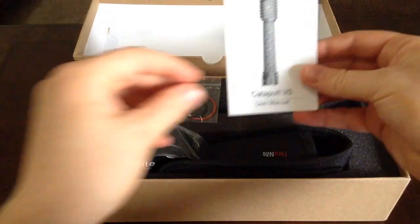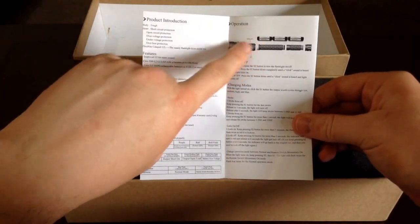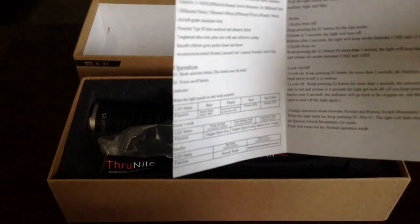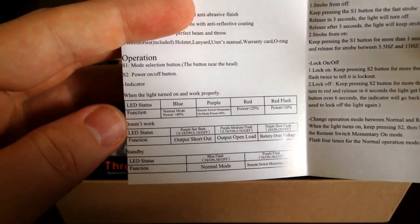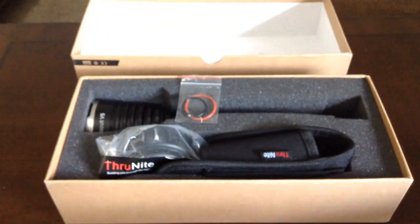First we have the user manual, which is actually really fairly helpful. ThruNite always does a really good job of telling you about extender tubes and how to put the batteries in, how to turn it on and off, how to change modes, and they give you a really complete list of the different filters and LED statuses and what the different indicator lights mean when batteries are at different levels. ThruNite, for a newer company, does a really good job with that.